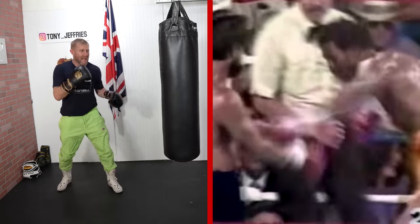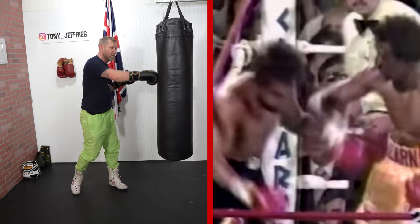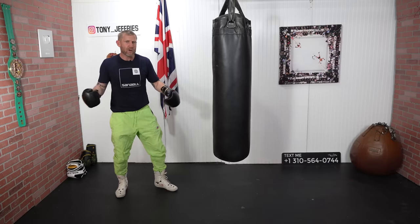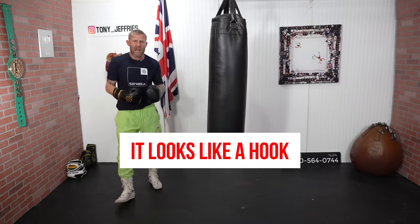What he's doing here, he's kind of touching with the lead. And as he's moving forward, he throws a right hand. It kind of looks like it's going to be a straight right hand, but watching a lot of Tommy Hearns, he kind of comes over — he hooks it in and hits Duran on the chin.